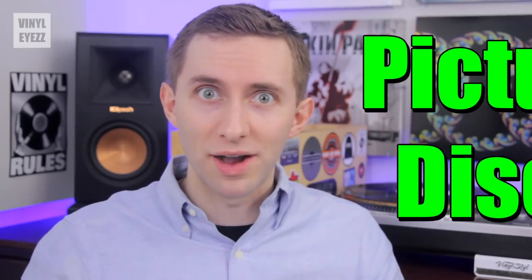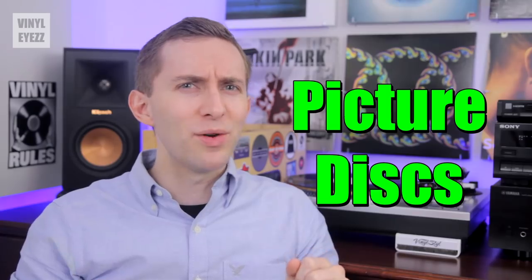Alright, now I'm gonna be completely honest with you guys. Picture discs suck and in this video I'll explain why.